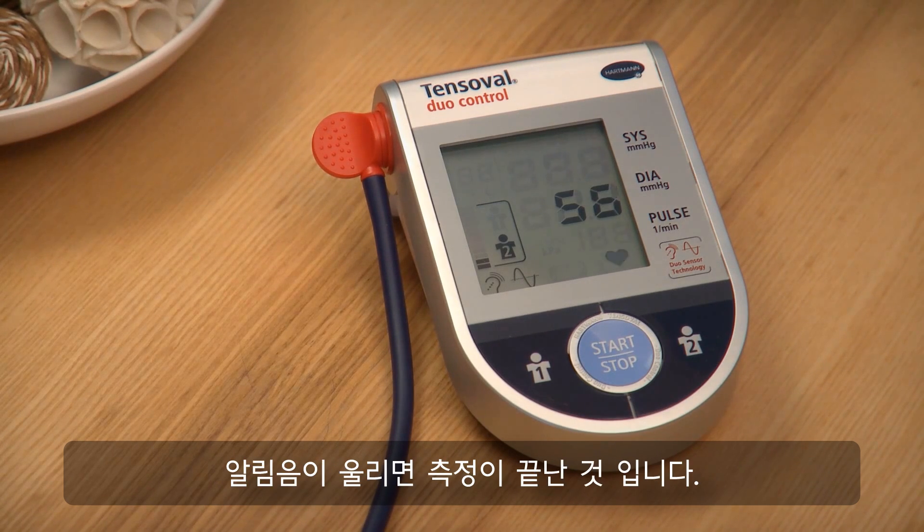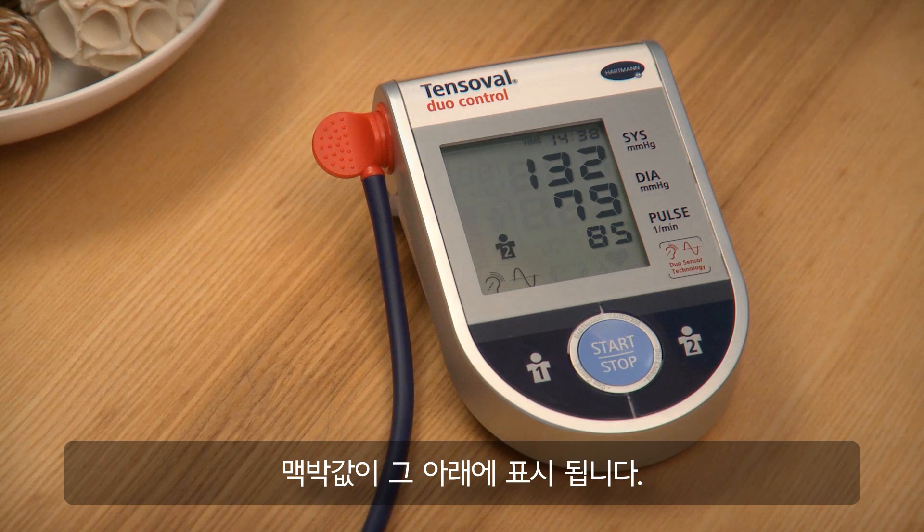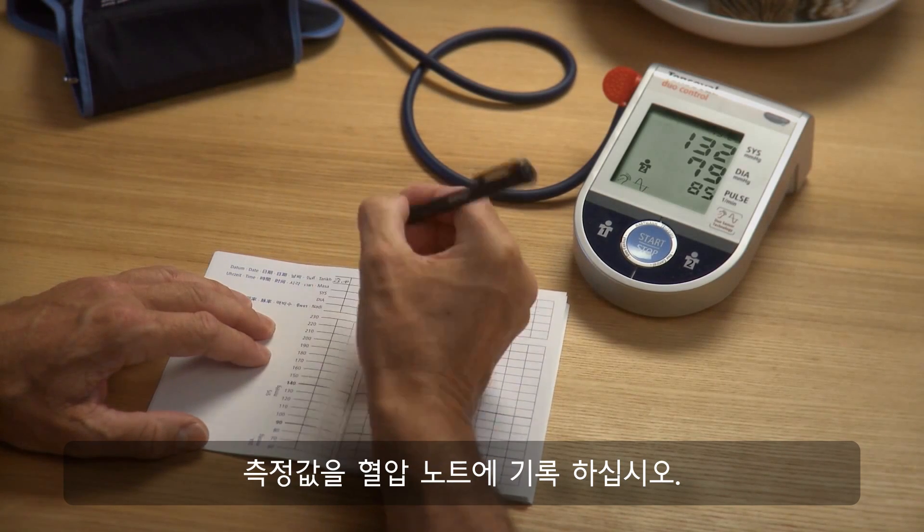When the signal is sounded, the measurement has come to an end. The display shows the systolic and the diastolic value at the same time, and the pulse value is given below. Note down your results in your blood pressure diary.